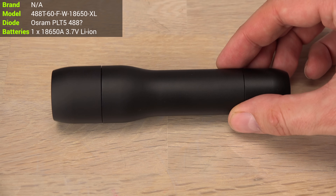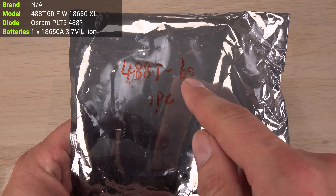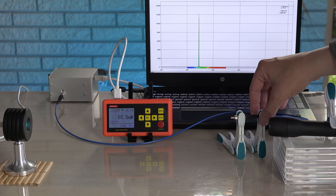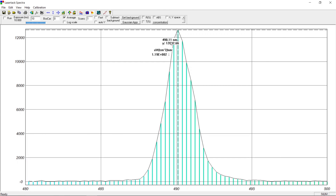Why not go full cyan like this 488 nm laser? It is marked as a 60 mW laser and turns out to be 67 mW — I'm happy about that, and the wavelength too. It peaks at 490 nm and has a nice clean spectrum around the center. Nothing to complain about here.